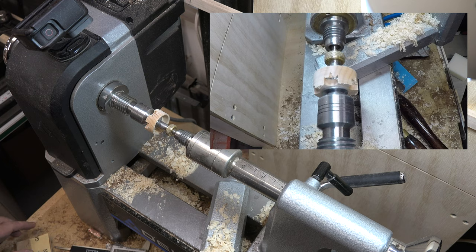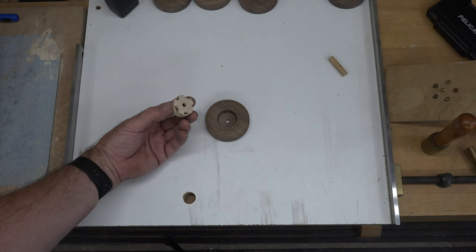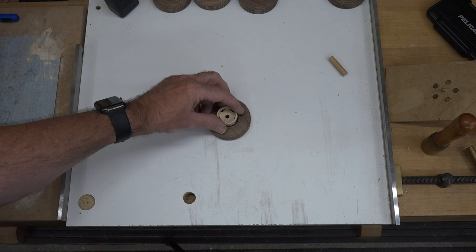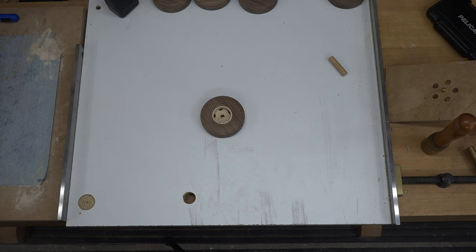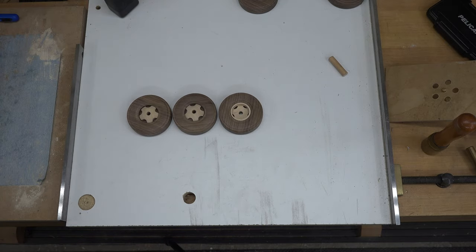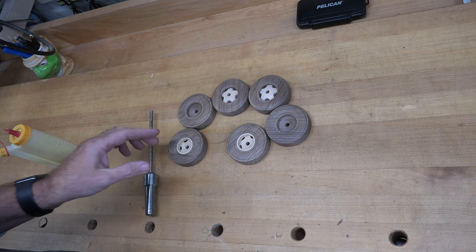Once you get the rear hub turned down to its proper size, give it a sanding and test-fit it in the wheel. At this point the hub looks a bit unusual on its own, but a lot of it is hidden inside the wheel. Once you install it in there, it looks pretty awesome. There is the rear hub — I'll turn the second one, and then all that's really left is to mount the wheels on the truck.